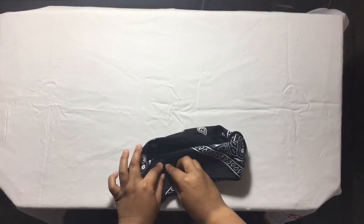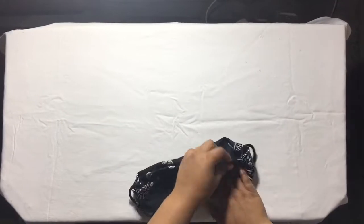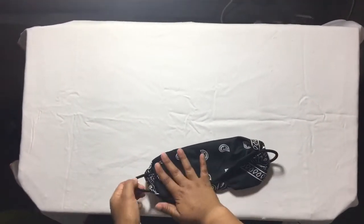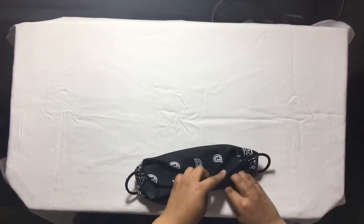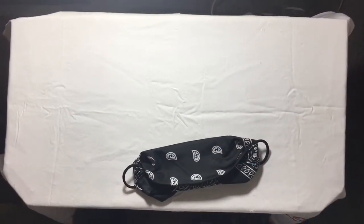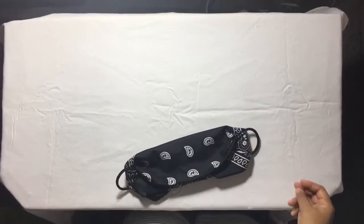You can put the safety pin on either side, whichever works best for you. Flip it around and that is your first face mask. Now I'm going to show you how I do the yellow bandana one, and then I'll show you how it looks on my face.